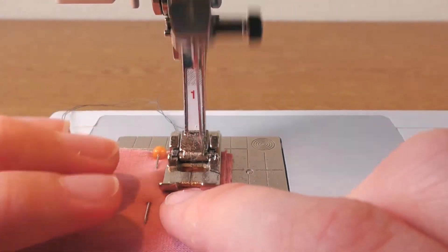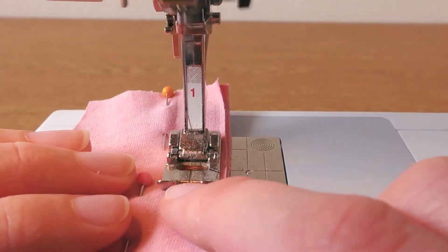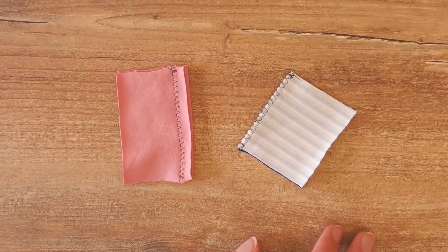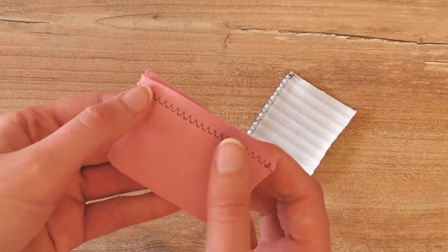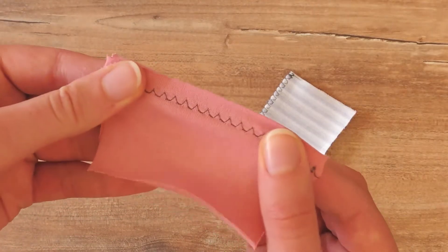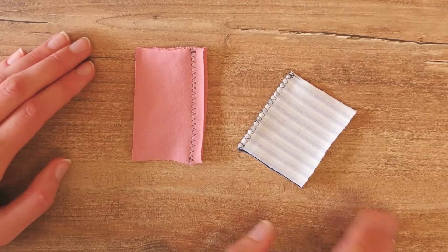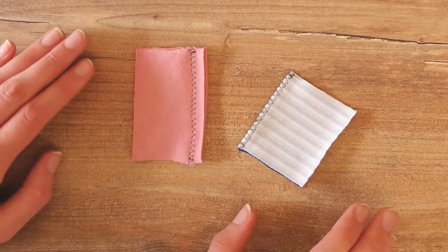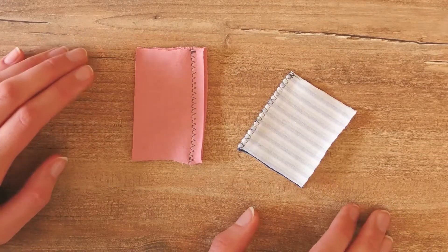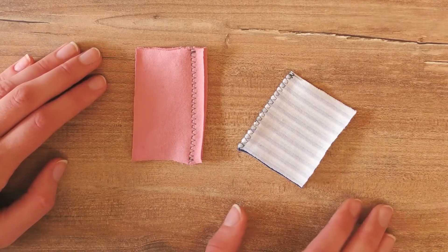I also want to show you another stitch — I think it's called the overlock stitch, but let me know in the comments if you have a different name for it. This is also an option on my sewing machine, and most machines should have it as well. You can see it has kind of like little teeth, and it's also super stretchy. If you don't know how to set your sewing machine up for these stitches, I definitely recommend looking at the instructions. In my book it says the overlock is good for thin and stretchy fabric.